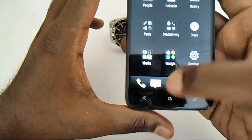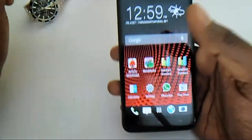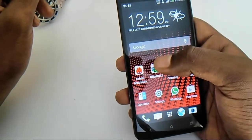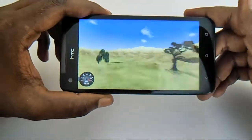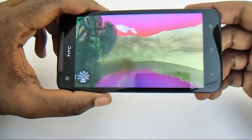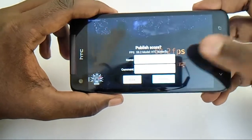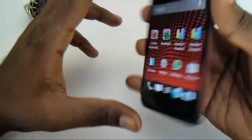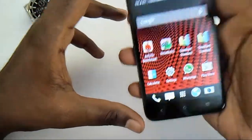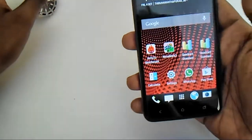That's all about the camera. Let's go into benchmarking — an important part of this review. Starting with Nenamark 2, which is the graphics benchmark, we are getting about 59.2, which is a great score for any device. It shows the device can handle 1080p video and high-end games without any problem, with the exceptional display further enhancing that experience.